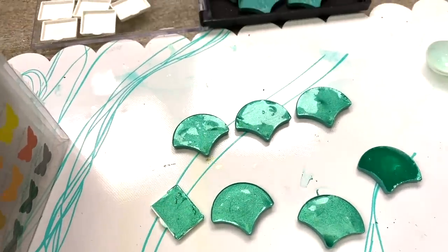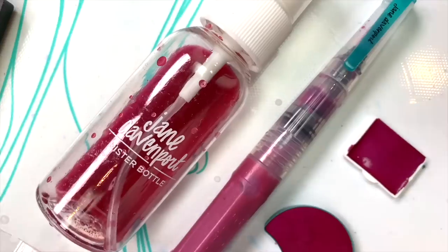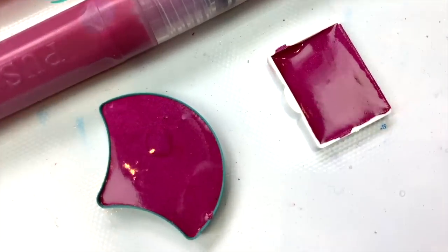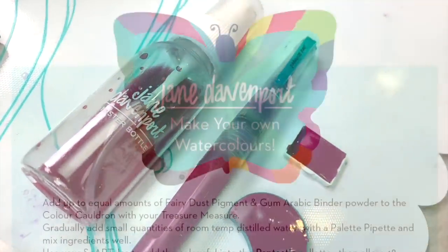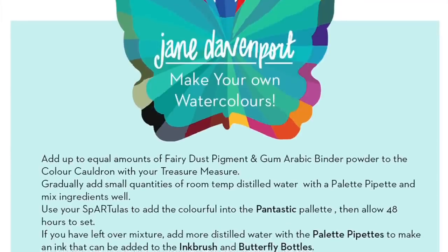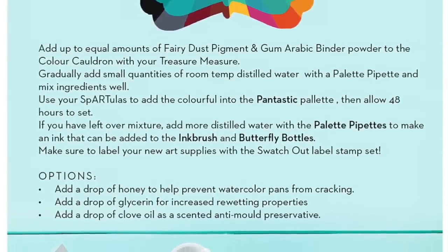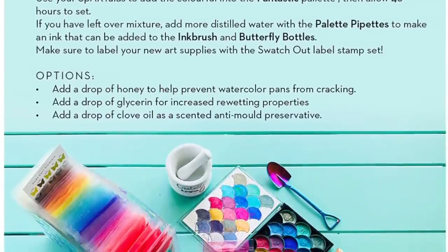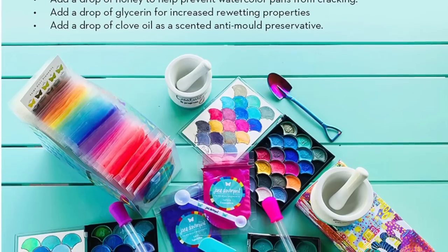Another way of showing you how potent the Fairy Dust pigments are: here I've taken just one gram of this gorgeous vivid pink-red. I've made one Pantastic palette, a little Art Time travel palette, filled a water brush, made my own mermaid marker with sparkle in it, and filled one of my little mist bottles — and I can either paint with that as an ink or spray it. In the next video I'll show you how to make watercolours in detail and the other inky things. In the meantime, on my website I have a full recipe card telling you exactly my personal recipe. The beautiful thing about making your own watercolours is that you can experiment and find a different recipe that suits you better.